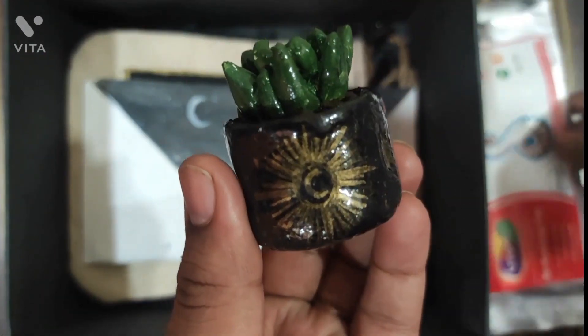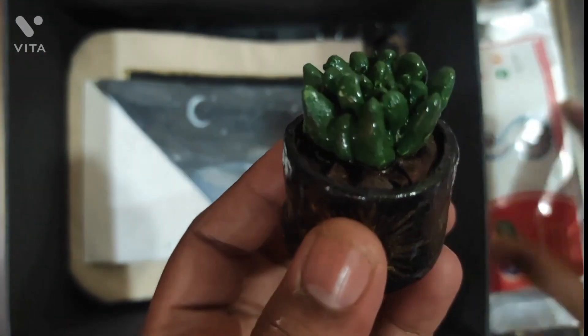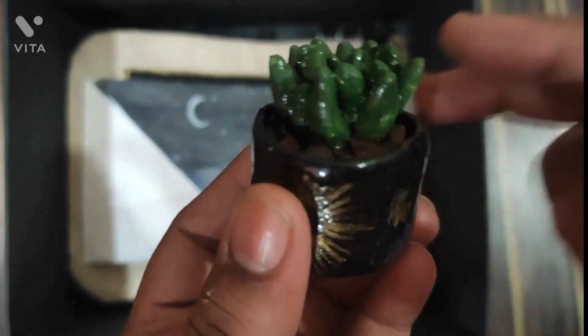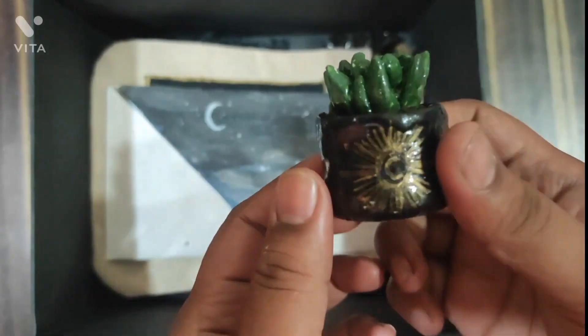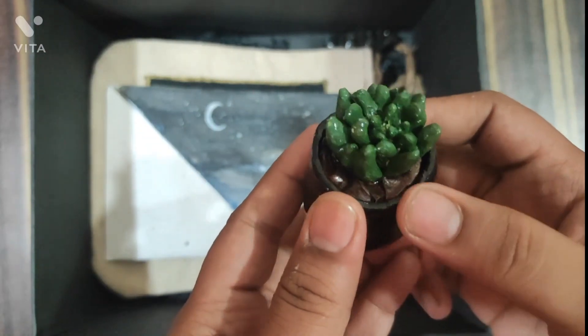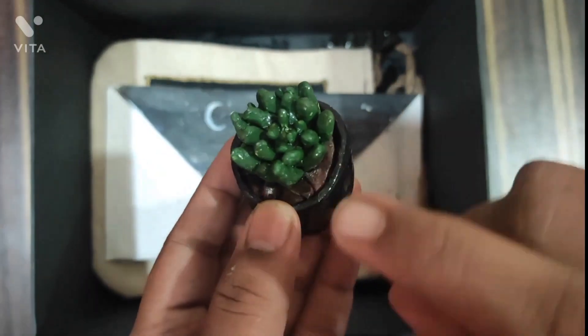This small pot is again for her study table. I have made it from clay — I have not used any fake or plastic plants — and yeah, it is very cute.